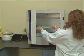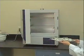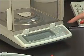When the process is complete, the samples are dried and re-weighed to determine the fiber value. It's that simple.